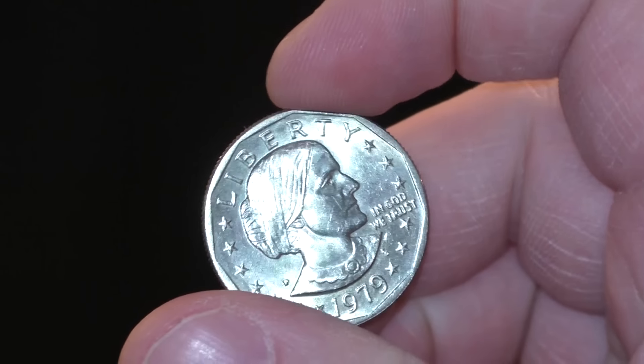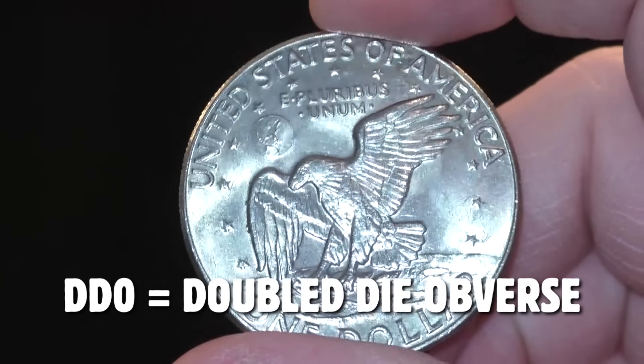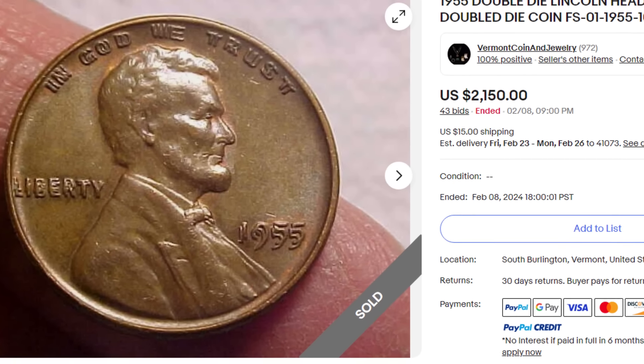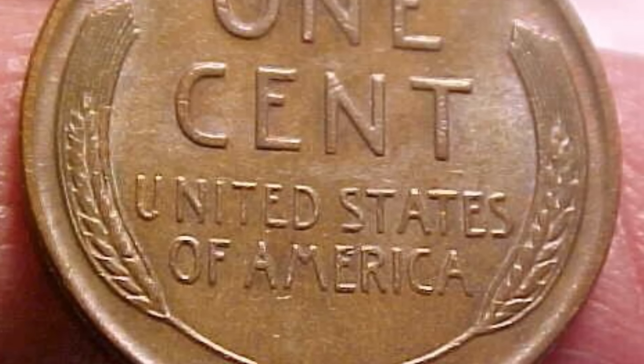Something else you want to look for is a doubled die. We have the obverse — the front of the coin — and the reverse — the back. So we're going to have a double die obverse, a double die reverse, or both. A double die is one of my favorite coins. This 1955 penny is one of the most famous double die coins of all time. Look at every single 1955 penny you have, because this one here sold for over $2,100 ungraded. There are actually a lot of fakes of this coin out there — just type in '1955 penny Couch Collectibles' on YouTube.